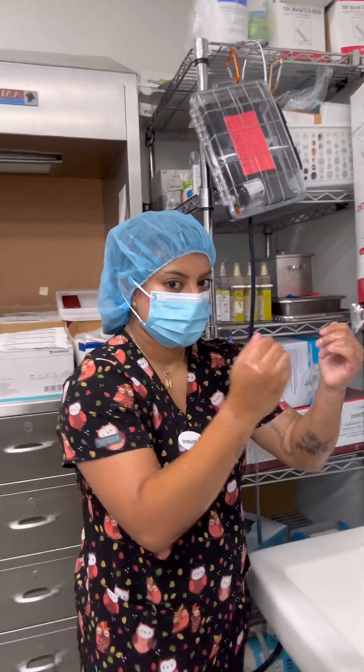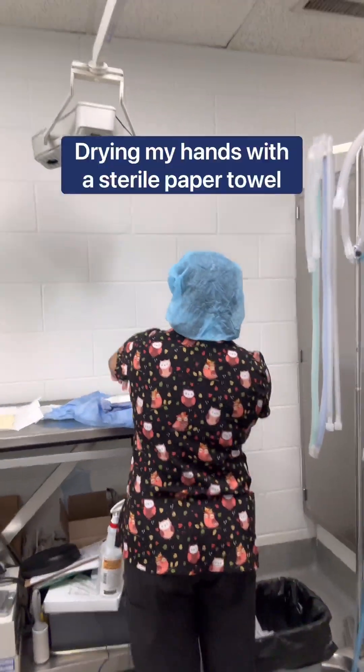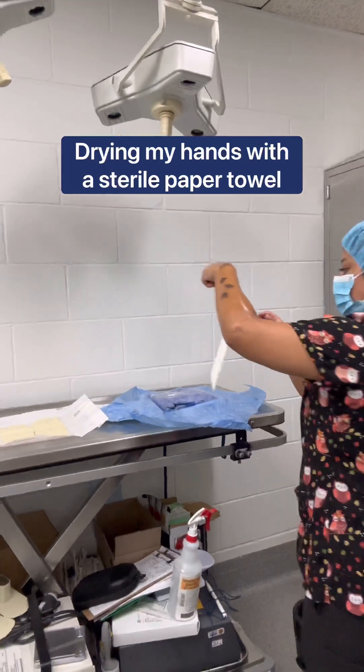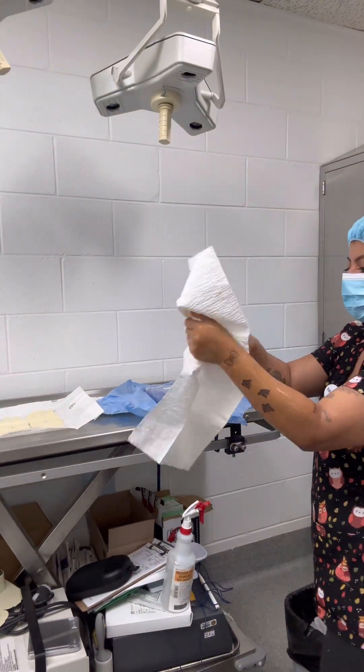Now we're going to go around over here and go ahead and use that sterile paper towel to dry off your hand. Just drop it right in the chair.